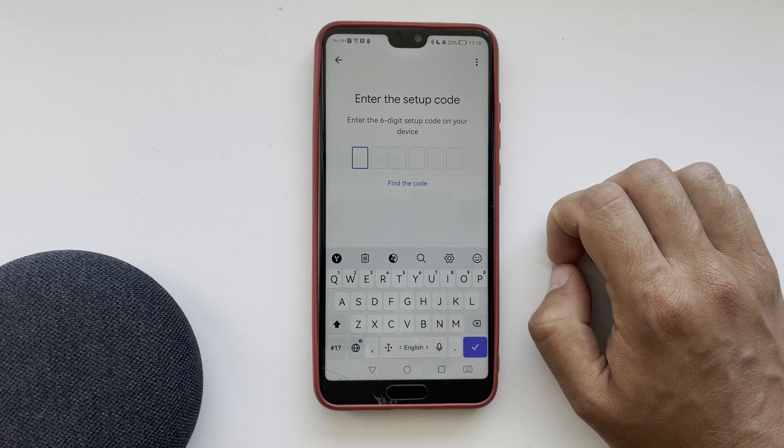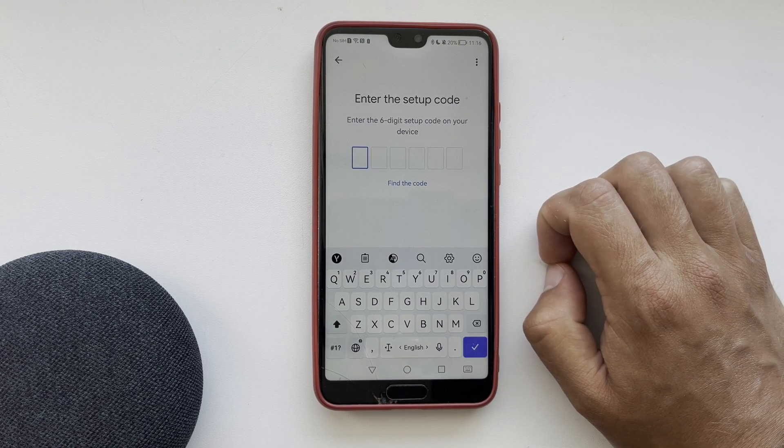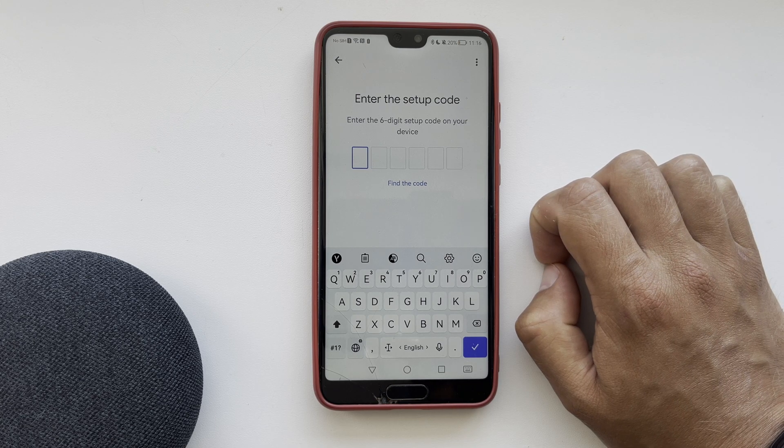That's it — now we know how to add Nest Cam to Google Home. Thanks for watching, please like and subscribe to the channel. Good luck, and see you soon!